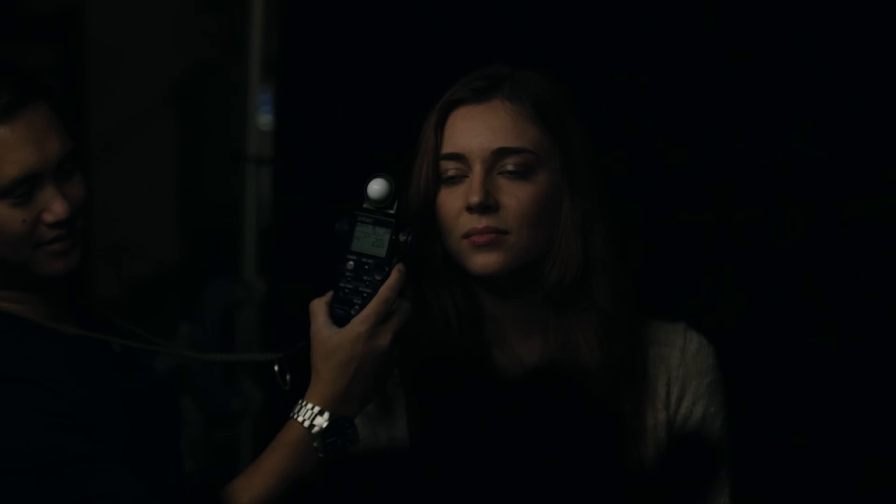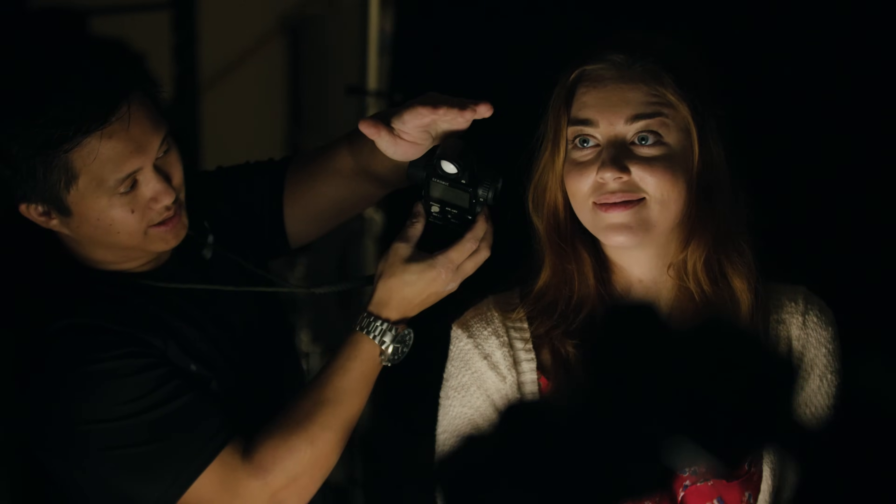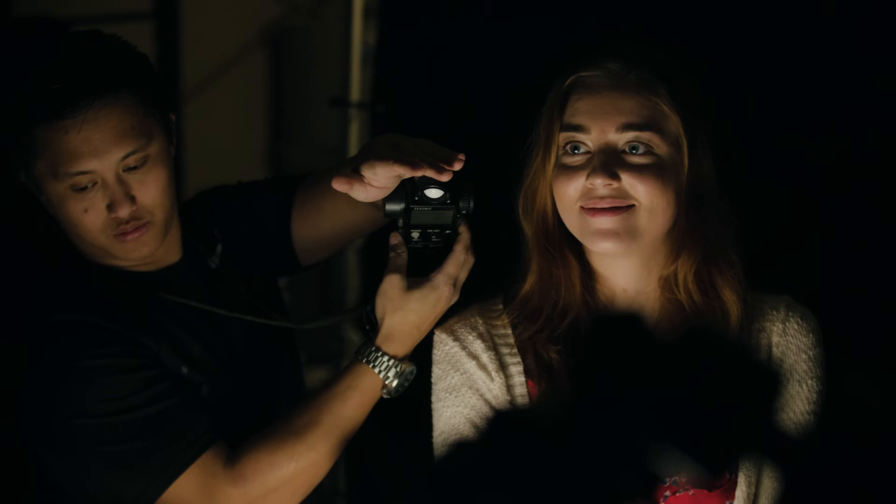In this scene I'm using my key to light my subject at f/2.8. I'll simply take the meter, aim the luminosphere towards the light, and take a reading. I'll set my fill one stop darker at f/2, so I have a 2:1 contrast ratio — meaning my key is twice as bright as my fill. It's also important to note that your f-stop should be chosen first as a creative decision, then use the light meter to achieve that exposure.